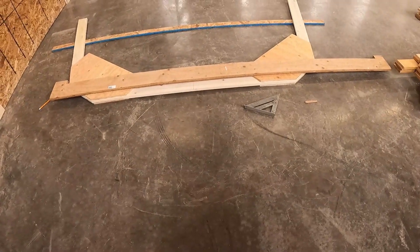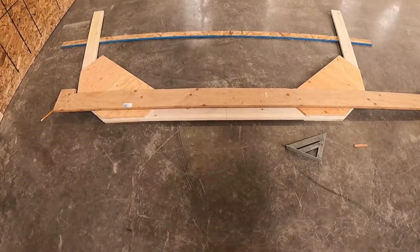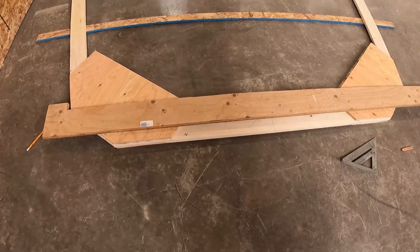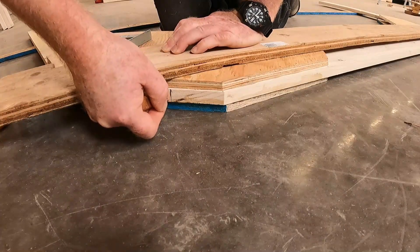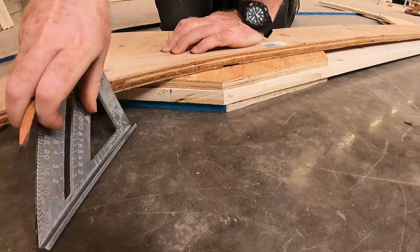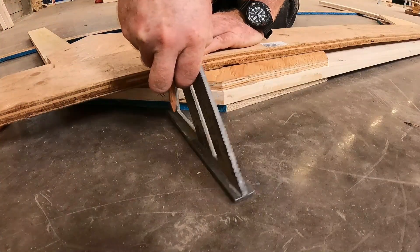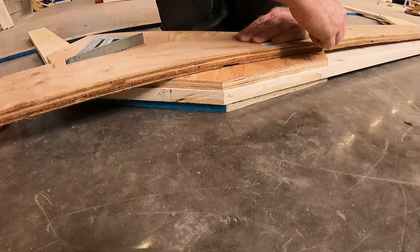Now we're getting ready to hang the frames on the strongback, and job one is to put a waterline right across the entire frame. We have our waterline right here, and then we're transferring that line to this straight edge. I've done the same on the other side.